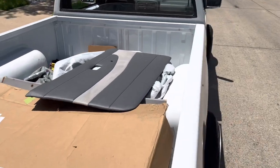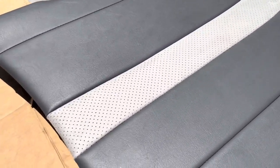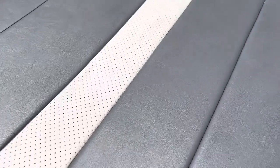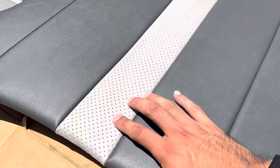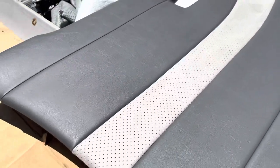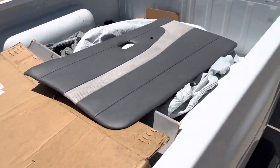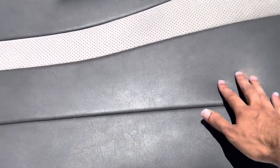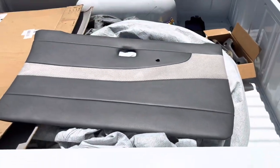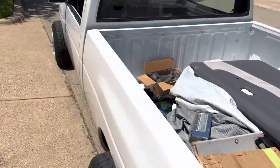Here's the driver's side door panel — I haven't installed it yet, but I'll give you an up-close detail on it. You can see it has the dark gray and then the light gray; it's actually suede. The reason I haven't installed it yet is because I haven't decided if I want to cut the hole out for the speaker or if I just want to leave it smooth like this. I kind of like it smooth. I have the passenger side mocked up just hanging on there.